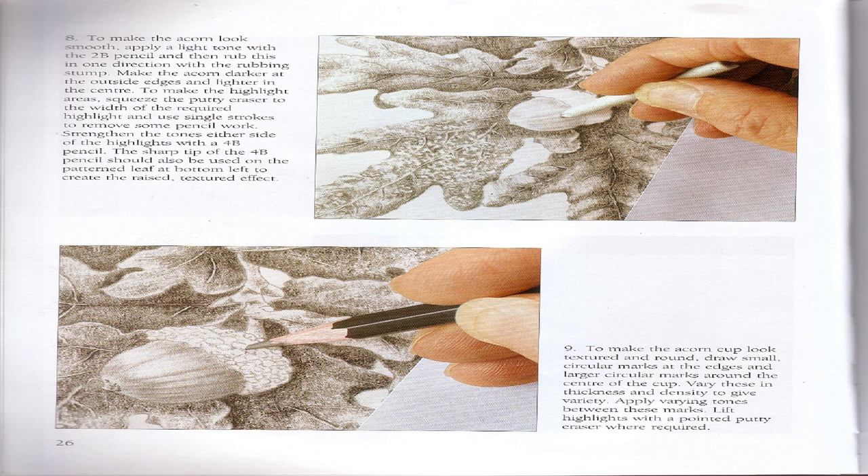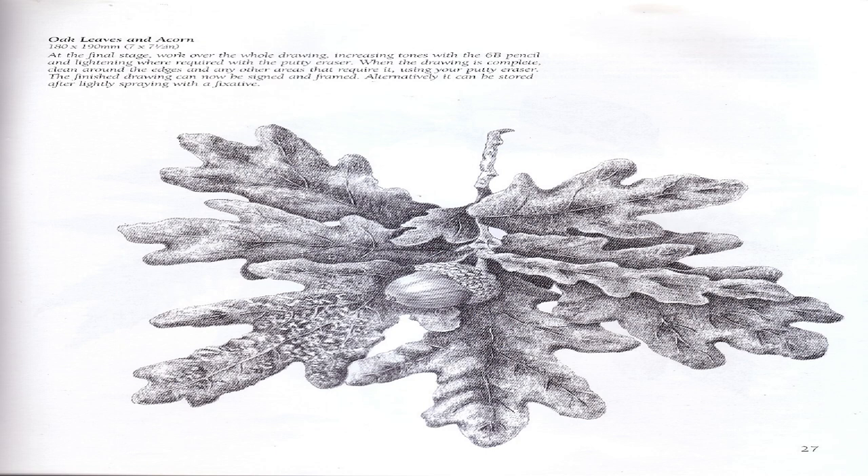Step 8: To make the acorn look smooth, apply a light tone with the 2B pencil and then rub it in one direction with the rubbing stump. Make the acorn darker at the outside edges and lighter in the center. To make highlight areas, squeeze the putty eraser to the width required and use single strokes to remove some pencil work. Strengthen the tones either side of the highlights with a 4B pencil. Step 9: To make the acorn cup look textured and round, draw small circular marks at the edges and larger circular marks around the center. Apply varying tones between these marks and lift highlights with a pointed putty eraser where required.